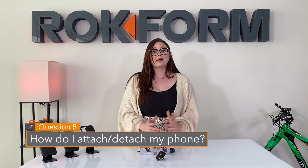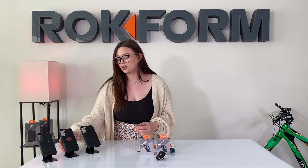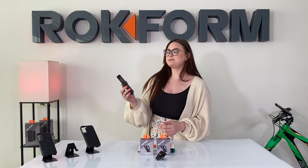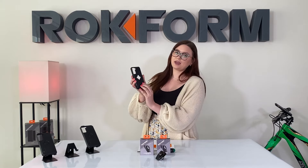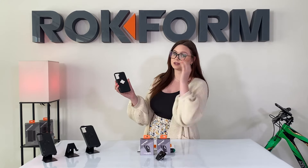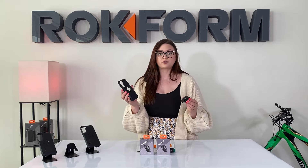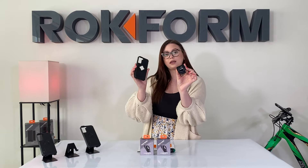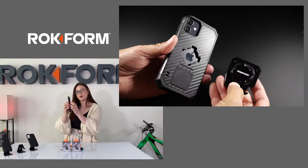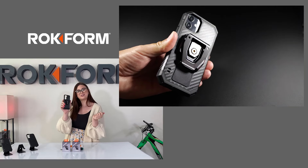Question five: how do I attach and detach my belt clip from my Rockform case? I have an S22 case here with the magnetic Rocklock plug removed — that does have to be removed from the case in order to use the belt clip. Just like most other Rockform accessories, you're going to line up the lock on your belt clip with the opening in your case and twist-lock it right on, and you're good to go.